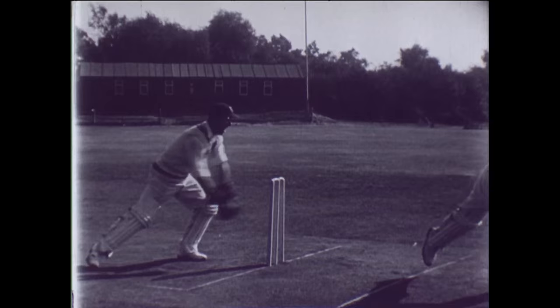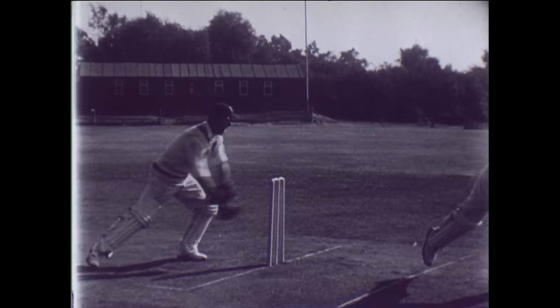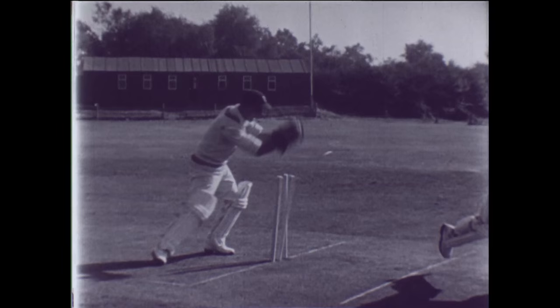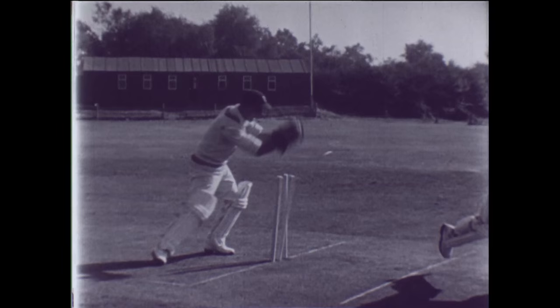Stumping is the supreme test of alertness and quick thinking. Trained in shifting his hands with the direction of the ball, the expert keeper receives it and clips the bales off in one progressive movement. He is the opportunist who dashes in while the batsman's foot is lifted — the man who watches and waits, but doesn't wait very long. Well stumped.